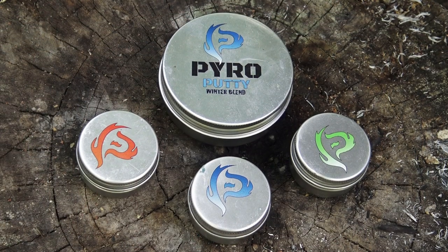Moving right along, the next one is extremely unique. It comes in three different blends and they call it Pyro Putty. Pyro Putty can be purchased in a two-ounce tin or half-ounce tin and has three unique blends: summer, winter, and eco-friendly. It's a 100% waterproof flame extender and accelerant, where a nickel-sized ball will burn for six to ten minutes.